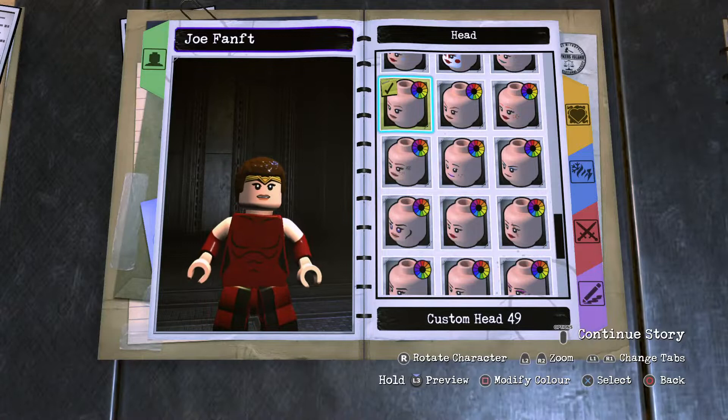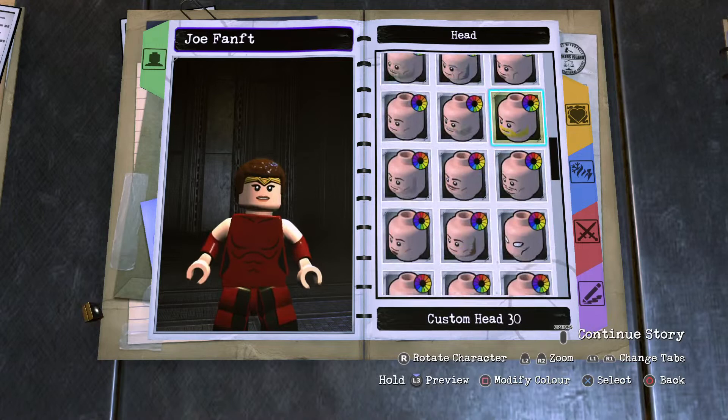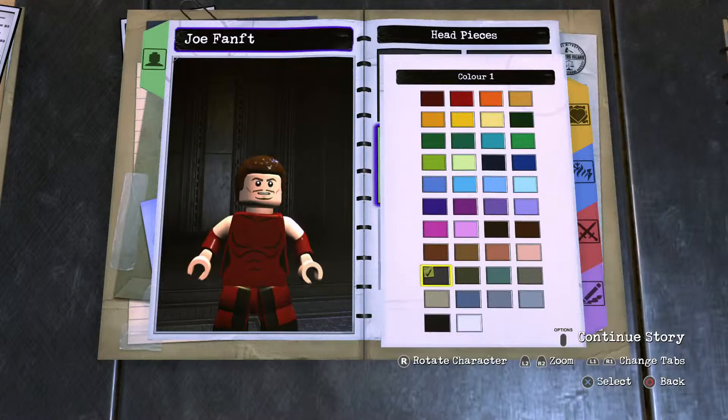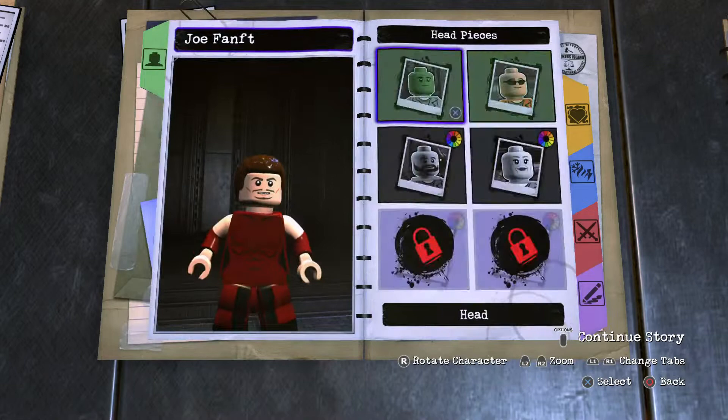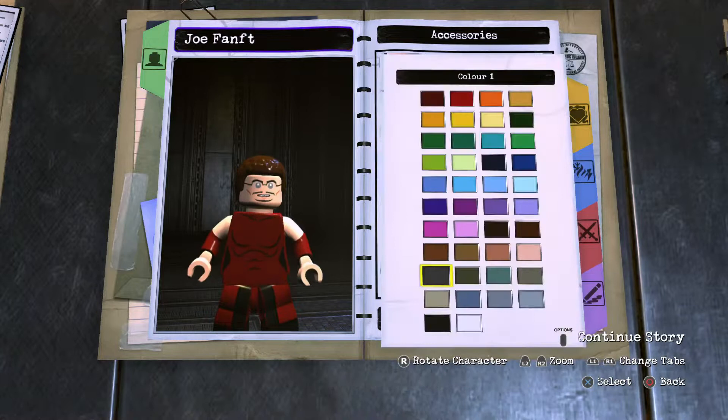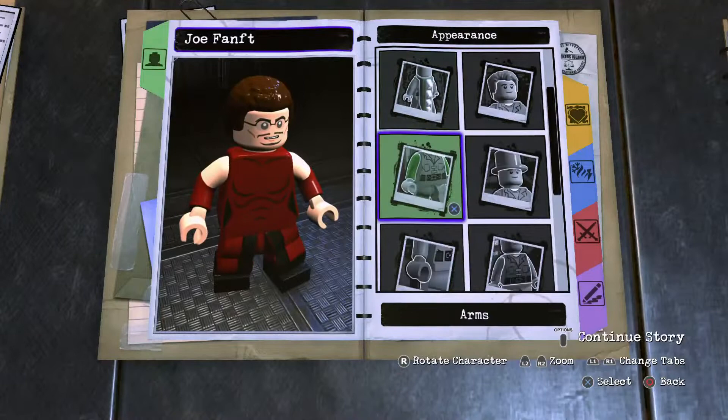The head is going to be a dark gray. We're going to scroll on up and down to custom head 33 — pop that in. Human skin, facial hair dark gray, wrinkle section peach, and then the facial hair. The glasses will be glasses 05 — 02 is good as well — and they will be for the lenses probably clear, so light gray.